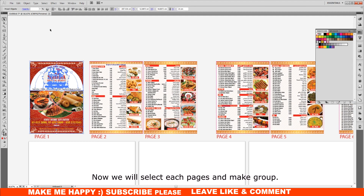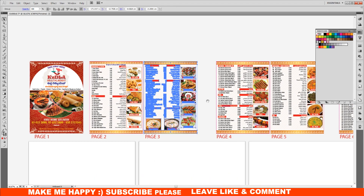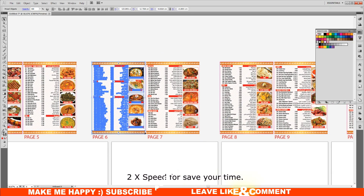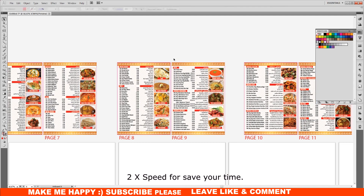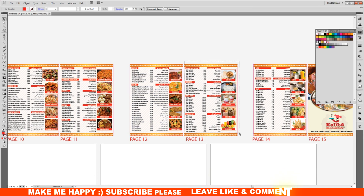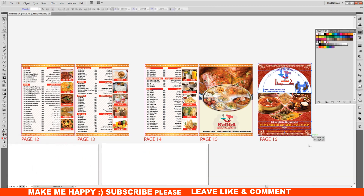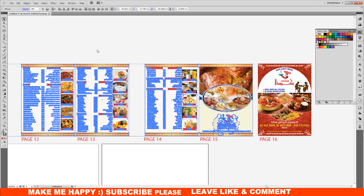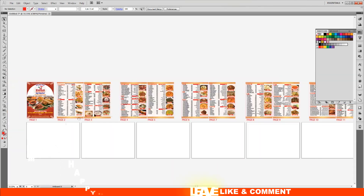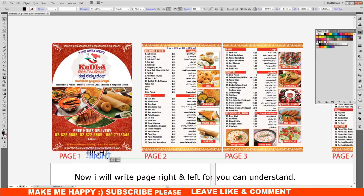Now we will select each page and make a group. Now I will write page right and left so you can understand.